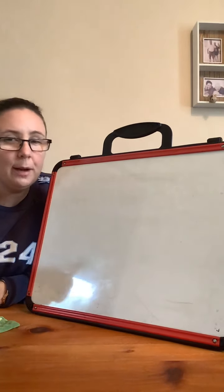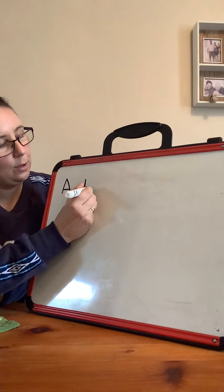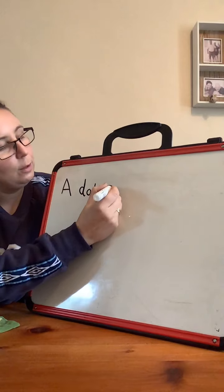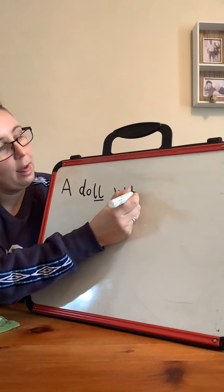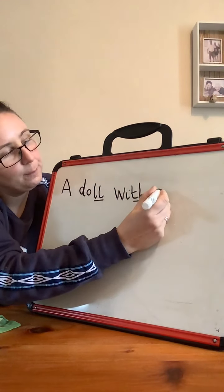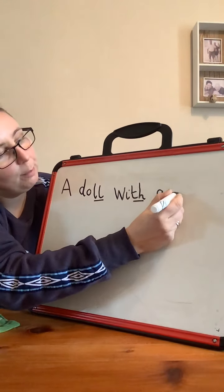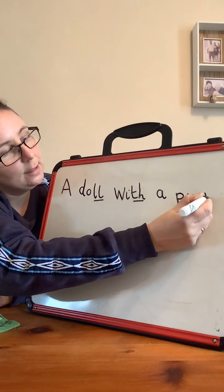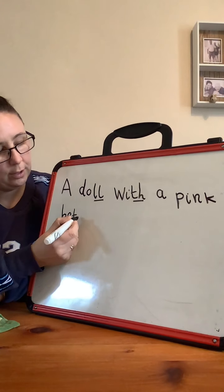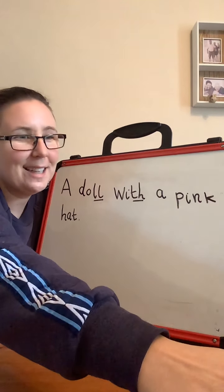Well done. How did you get on with that one? Does it look like this? A — finger space. D-O-L. Did you remember that long O sounding doll? A doll. Finger space. W-I-F — now I helped you with that one, so you should have that F diagraph on the end. A doll with a. What colour was her hat? Pink. Well done. P-I-N-K. Pink. H-A-T. And what do I put on the end if I finish my sentence? A full stop. Oh, there's no tricking you. Well done, fantastic job.